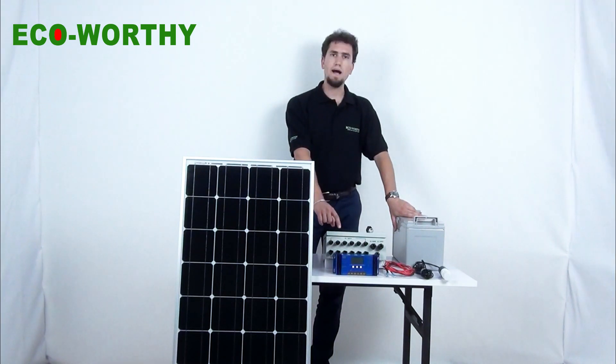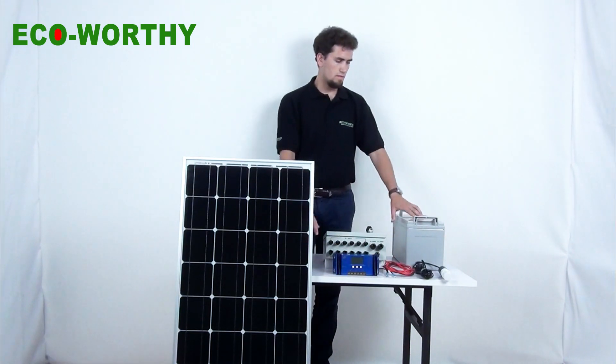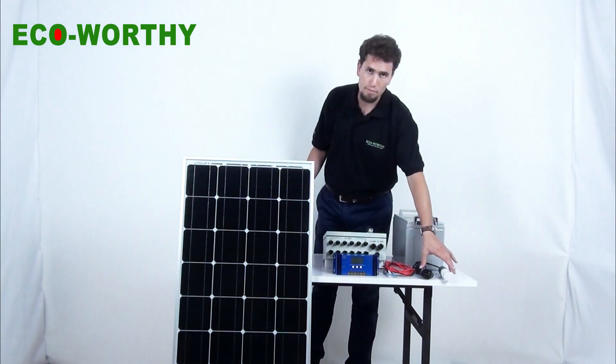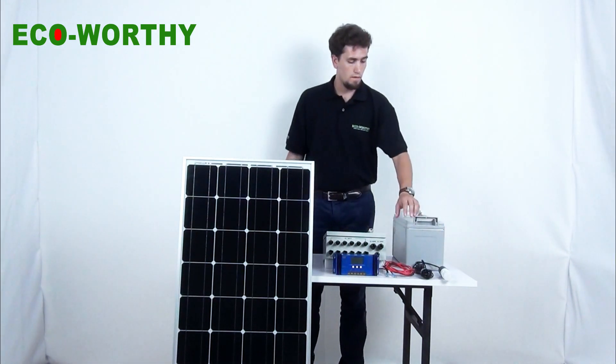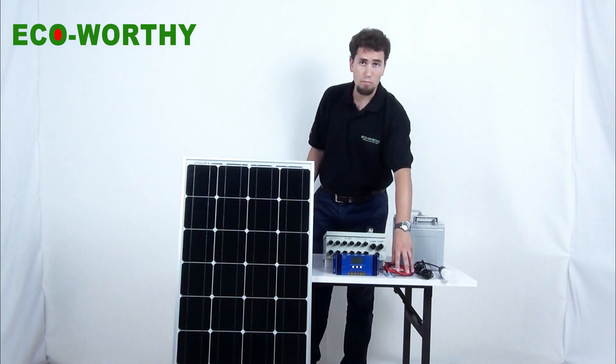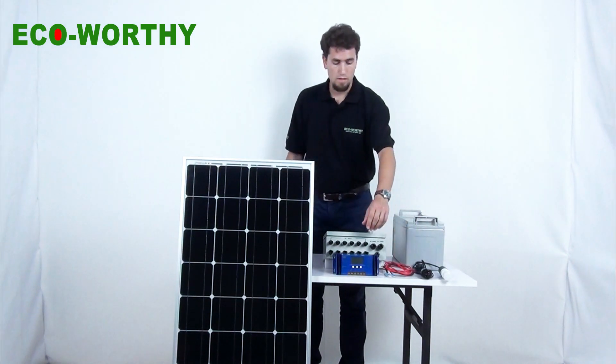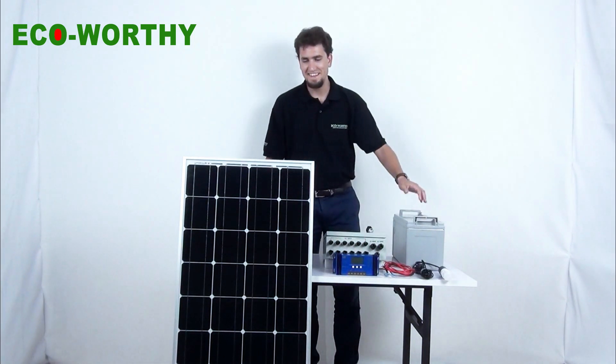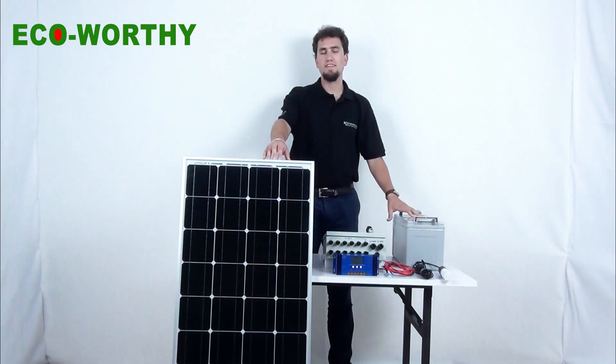This is the combiner box. This is a battery. This is a little lamp. These are the cables. And this is the solar controller. And this is naturally the solar panel.